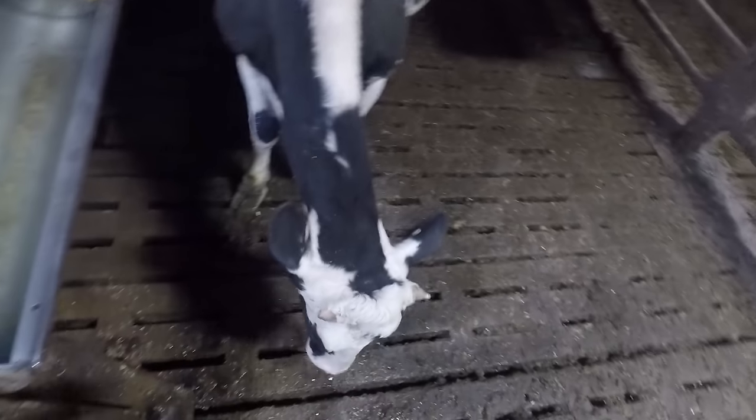This one here is our tamest cow. Most of them just mind their own business, but this one seems to always be in the way — I guess she's just being friendly.